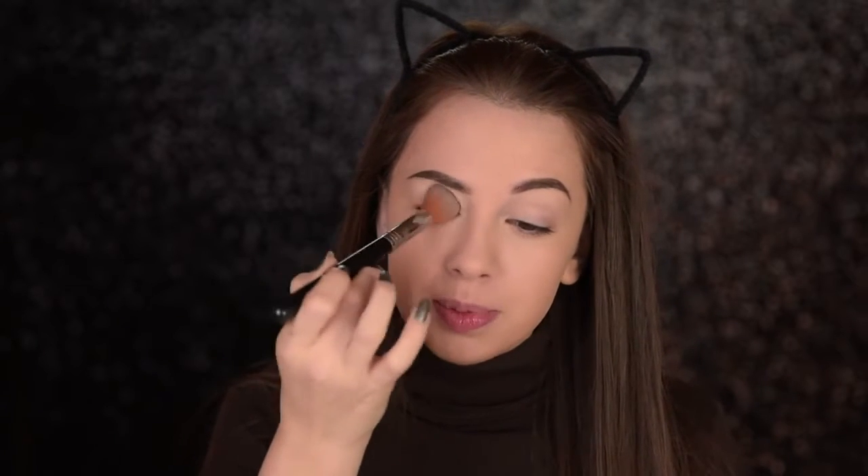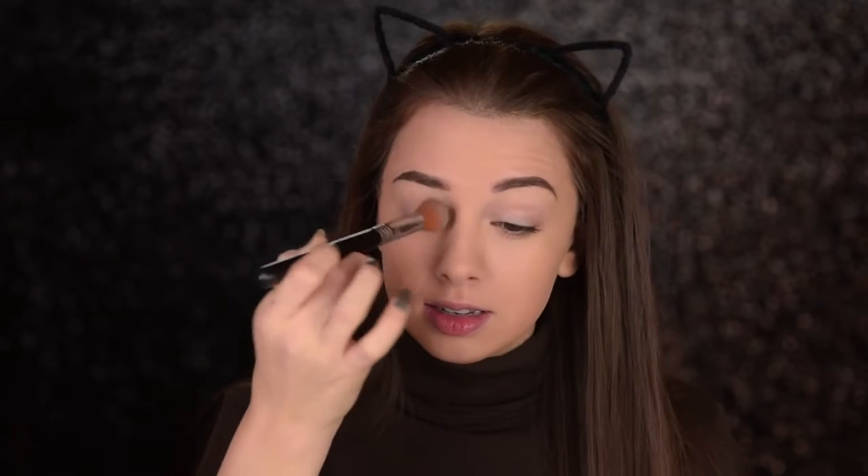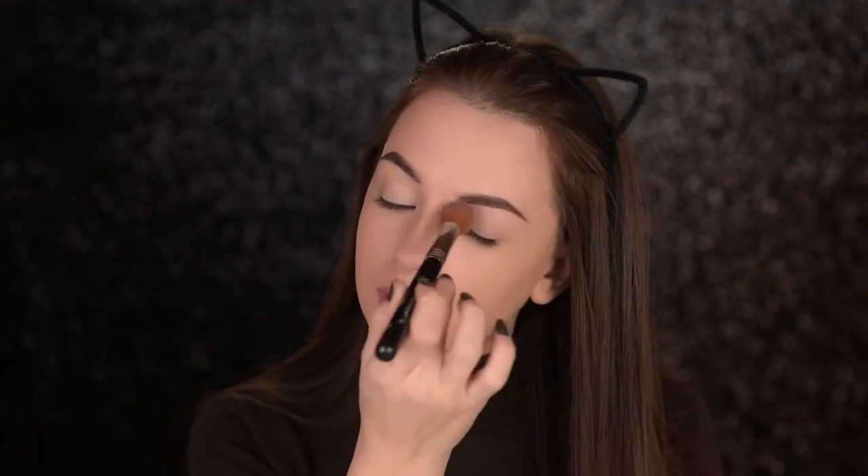I'll also use that same concealer to prime my eyelids. If you don't have an eyeshadow base, don't worry — you can always use a concealer instead. Just make sure that you don't use too much product, so I'll just take a little bit on my eyelids. I'll use my Beauty Blender to blend it out. And you always want to make sure that you set it with some face powder to prevent it from creasing. You can also use a nude eyeshadow or translucent powder, whatever you have. But make sure that you don't skip this step.